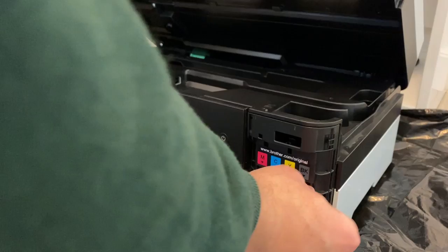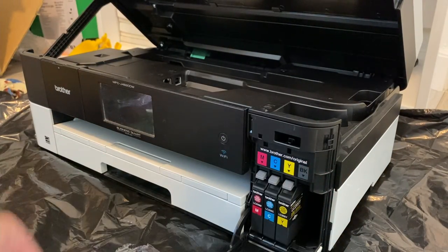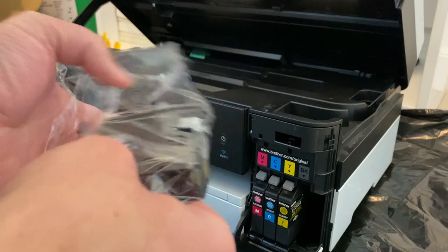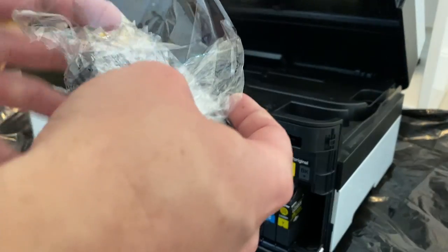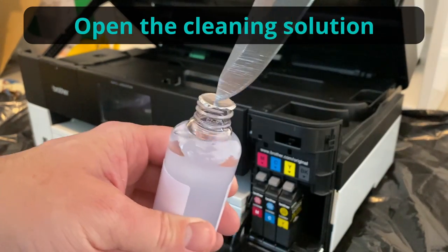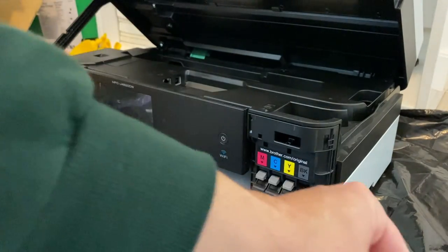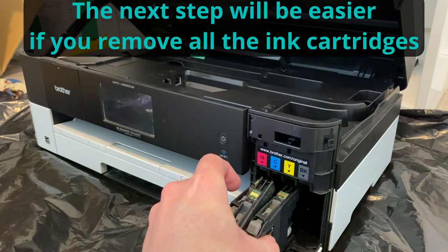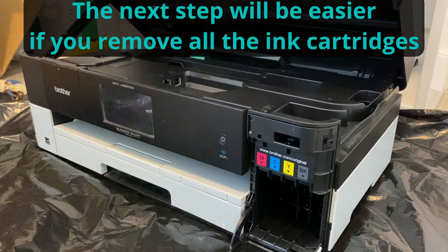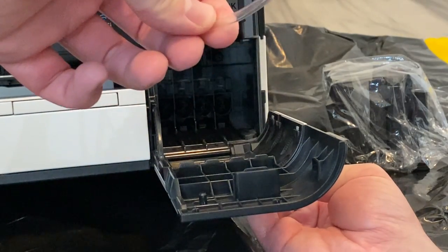I'll leave a couple pieces of paper in there just in case things go sideways. Now we're going to take the black cartridge out and, as a precaution, wrap some plastic wrap around that — it comes with a seal in it. Visibility was too low so all of these are coming out. Now you can see the nozzles — this is the tube that should connect there.